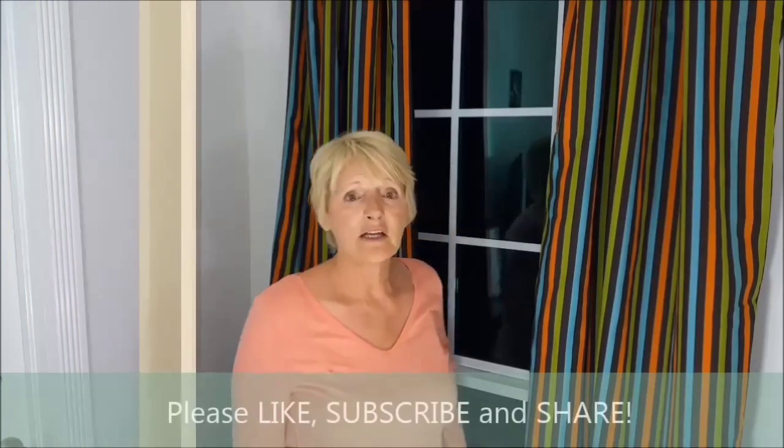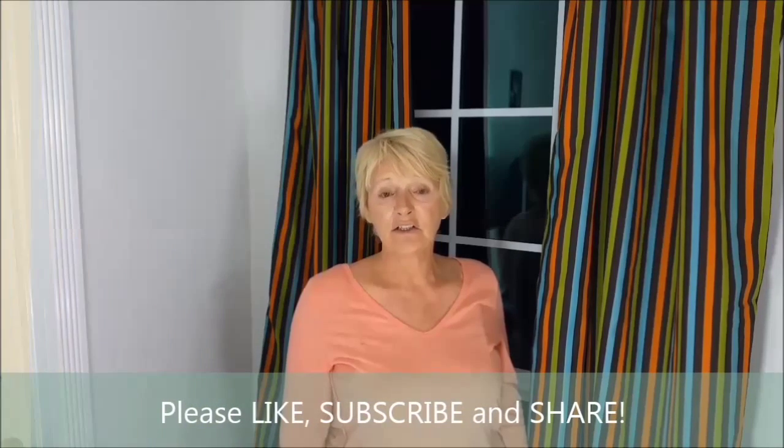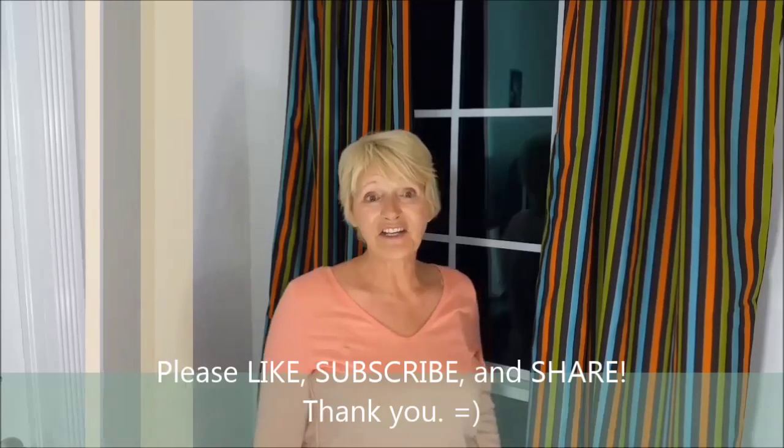If you like what we've done today, please go ahead, like, share, and subscribe to this video, and check out my other videos. We've got plenty of stuff that you could maybe enjoy doing. Thank you.